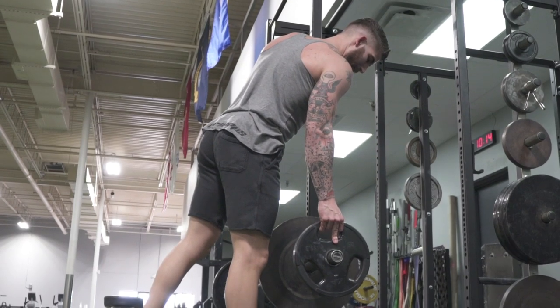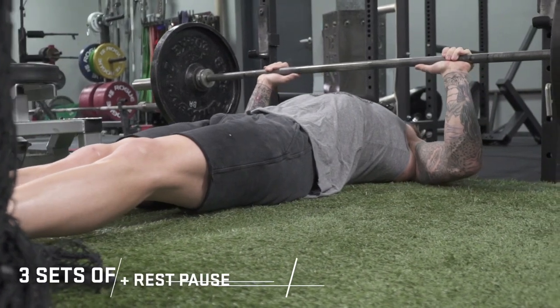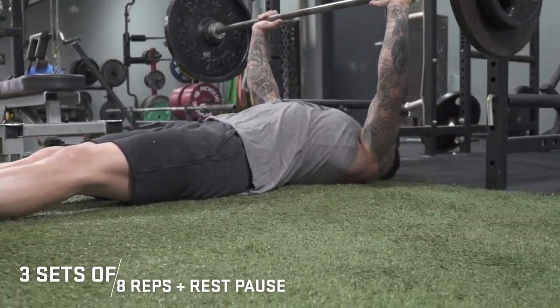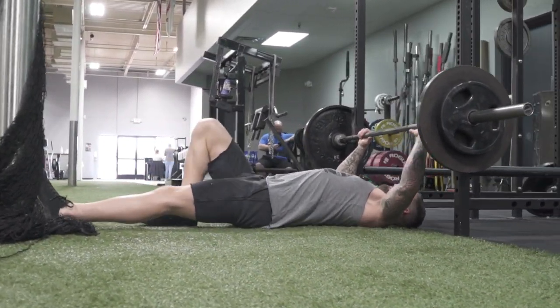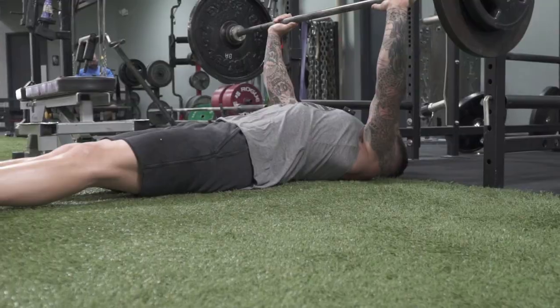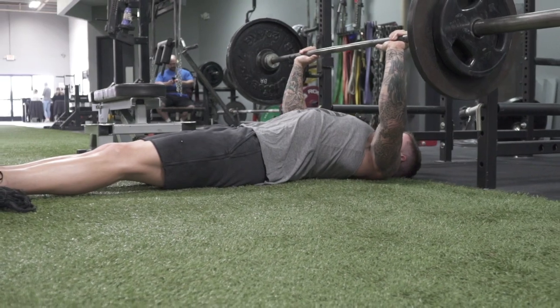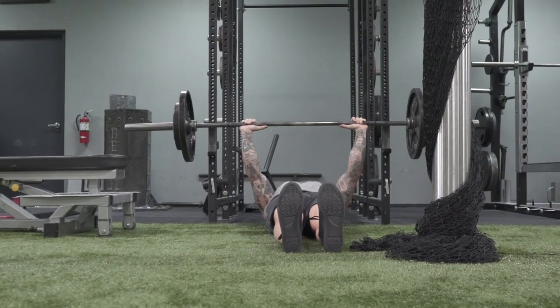Our next exercise is gonna be my heaviest press of the day. Obviously heavy is relative, but this is gonna feel like the heaviest movement of the day — we're gonna do a floor press. It's important during your workout to understand it's not just picking movements for the sake of it; this one has a different range of motion, accentuating the top, and it allows me to safely load up for some rest pauses. I like to find a squat rack that clearly isn't the main squat rack in the gym when you're doing something like a floor press, so someone who needs to squat isn't limited.